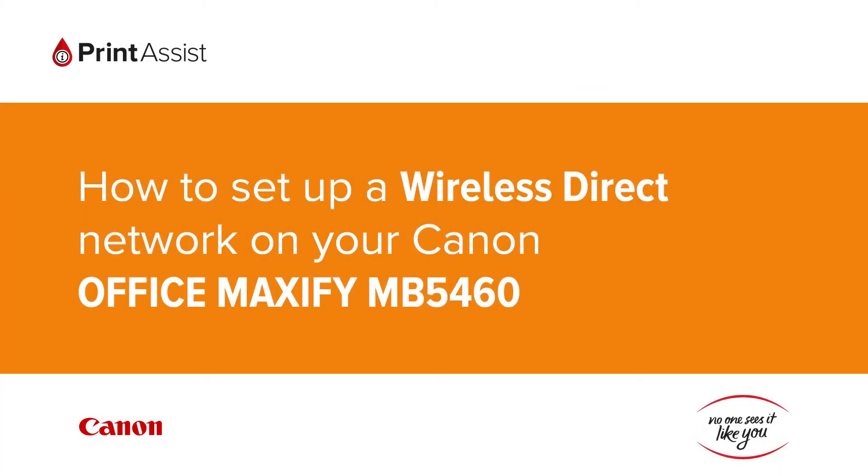In this video we're going to show you how to set the Canon Office Maxify MB5460 to Wireless Direct, also known as Access Point Mode, so that you can directly connect your smartphone, tablet or computer.